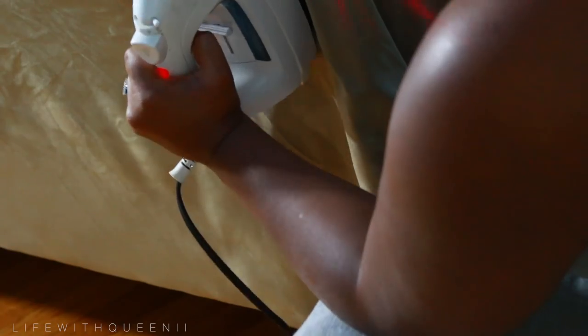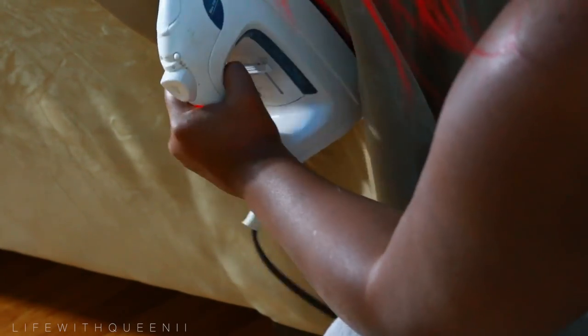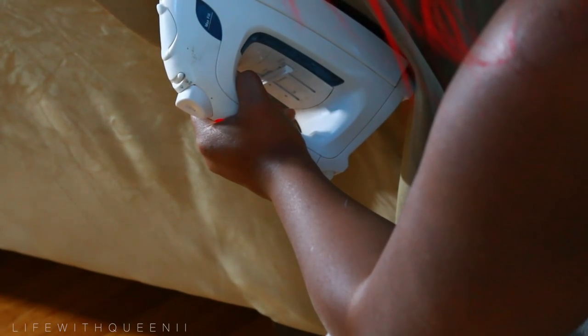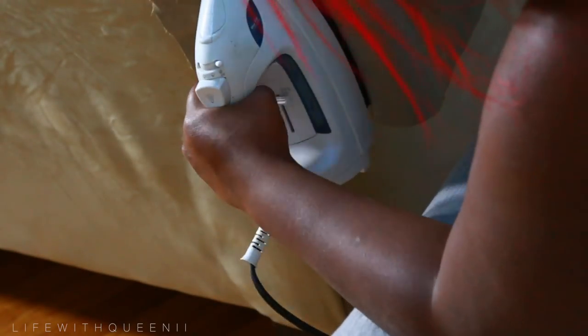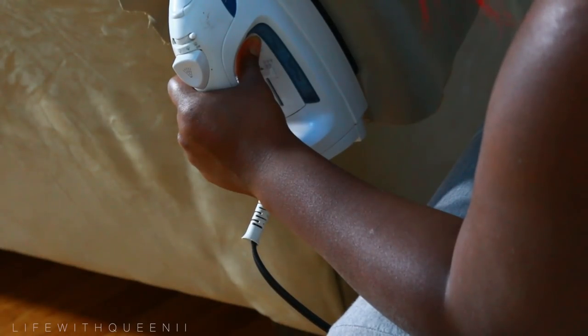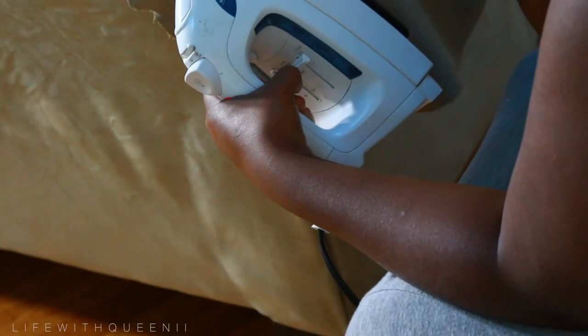As you guys can see, I give it a couple of tries before it is finally closed. I'm going to go ahead and finish the rest of the backing using small pieces at a time. This is the best way to do this, because if you accidentally melt it the wrong way or it doesn't melt properly, you can take that piece out and switch it out for a new piece.